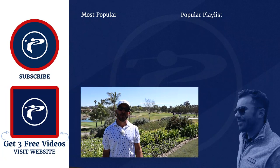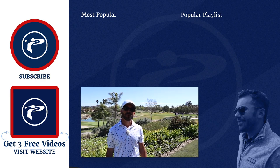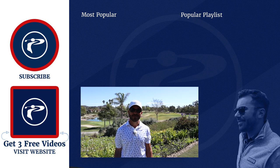Thank you guys so much for watching our video. Any questions or comments you have, please leave them below. Click the link below to pick up three free videos. We appreciate you guys — enjoy our channel.